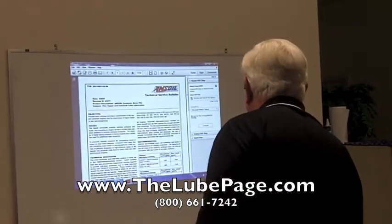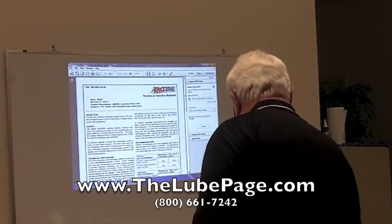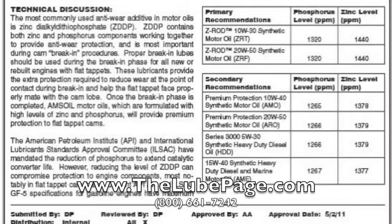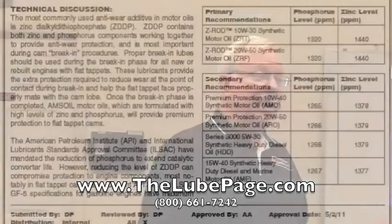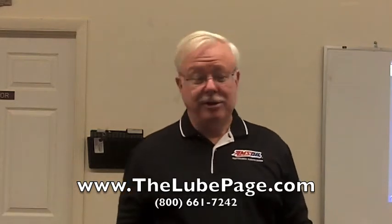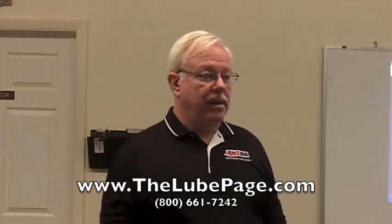The Z-Rod is only good for 5,000 miles, whereas the diesel oils are good for much longer. Looking at our oils: Z-Rod oil has 1,440 parts per million zinc and 1,320 ppm phosphorus. Those are high levels, considering most modern oils run below 800. And 800 is the limit — that doesn't mean manufacturers have to reach 800, they just can't exceed it. Many are probably running 800 zinc and 600 phosphorus.